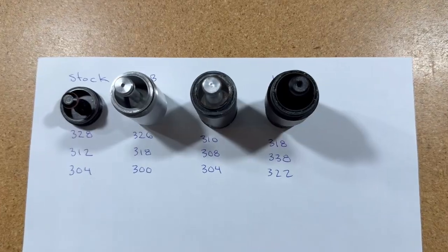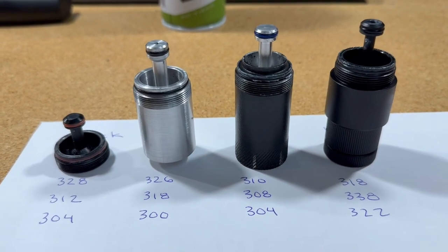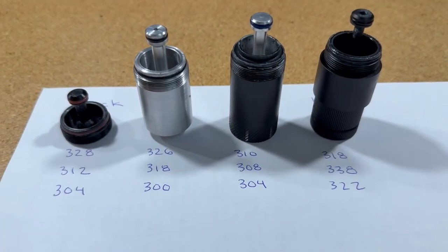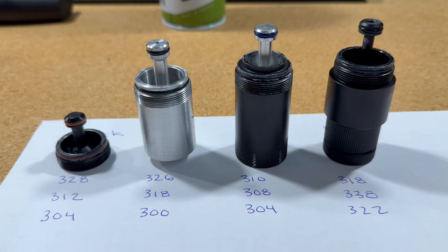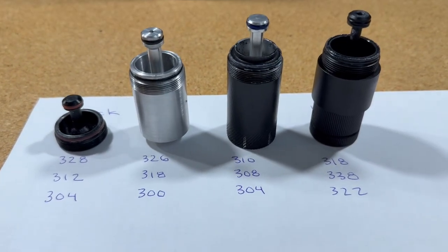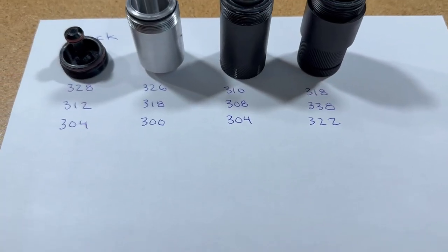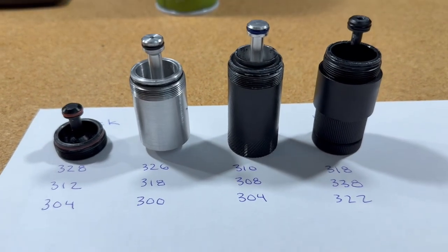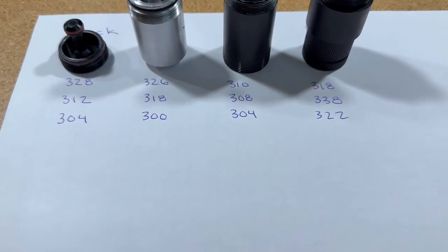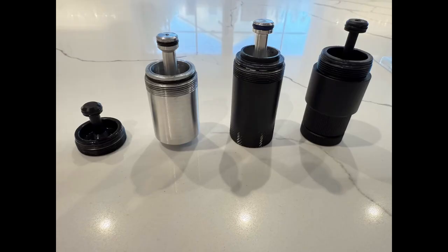Here are the four different setups: the stock adapter got an average of 314.67 feet per second for 39.56 joules. The Less Lethal Ballistics adapter did the same — 314.67 feet per second on average with 39.56 joules. The Sterling Self Defense did an average of 307.33 feet per second for 37.73 joules. The Home Defense 24 did an average of 326 feet per second for 42.46 joules — a total of 7.3 percent better than the stock device.